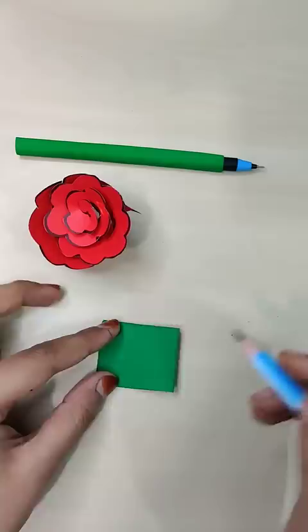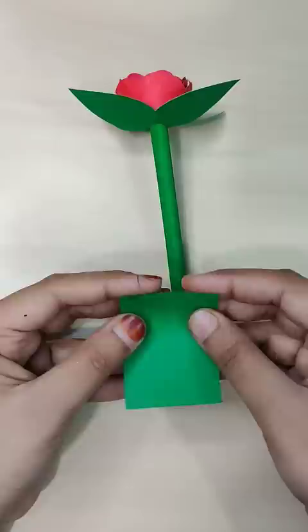Then I am going to use googly eyes — your favorite eyes — and make her face with a rhinestone chain. And it's done!